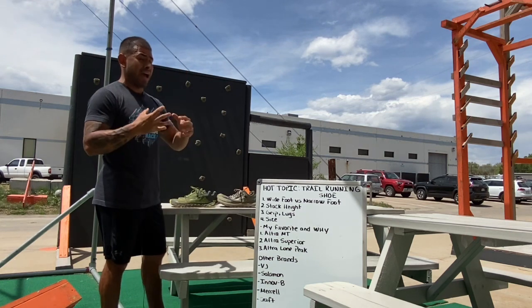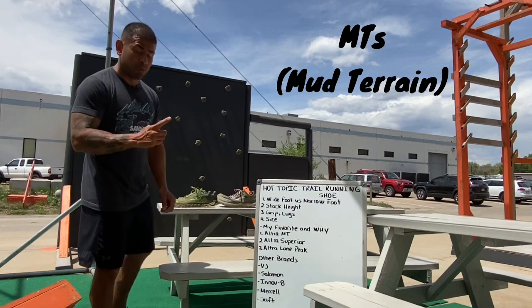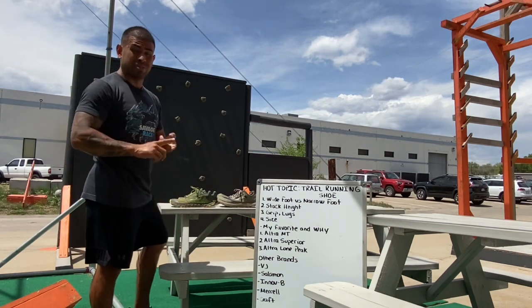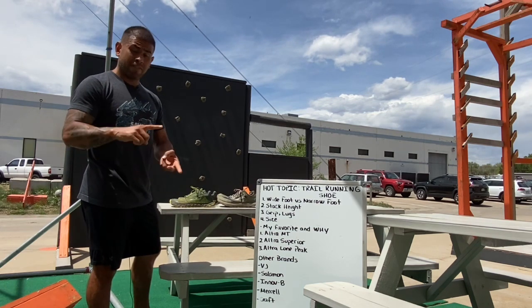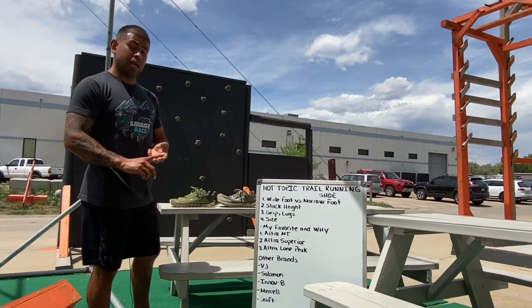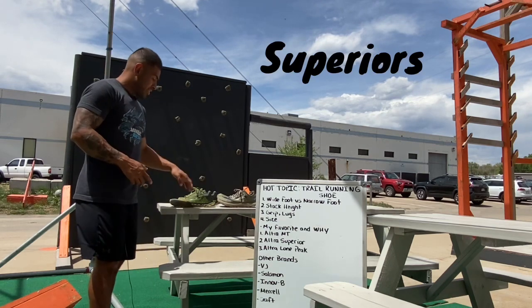I have the Altra MTS, which are my personal favorite — my number one. They stopped making them, they discontinued the MTS for whatever reason. But I found that they stayed on my feet, they have the best lug pattern and rubber, so they weren't breaking down as fast.